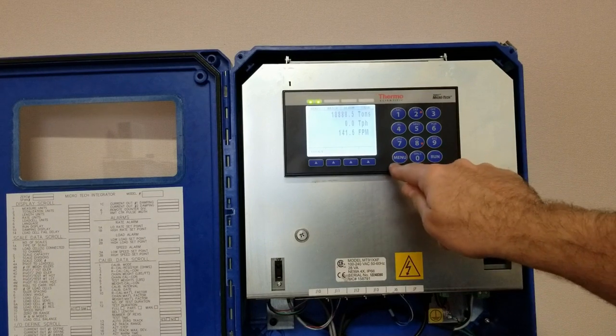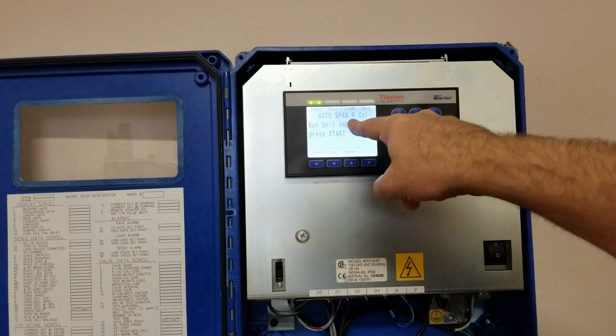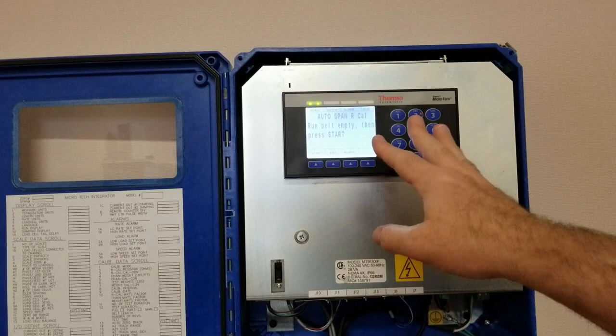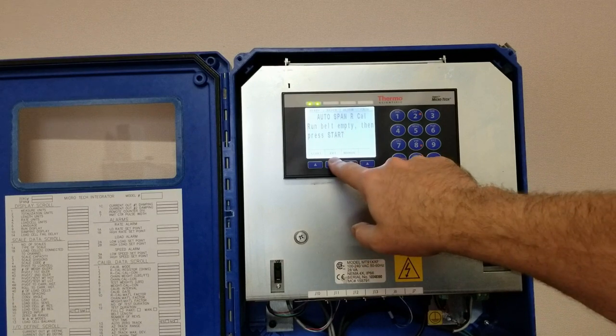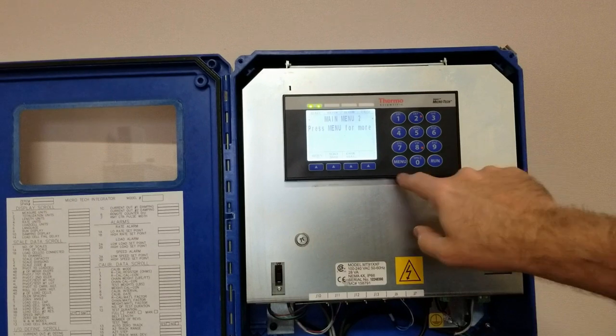The second part of this is you want to do a span calibration. Right now it's set up for a default of doing it in rcal. For this purpose today I'm going to show you how to set it up using a test weight. I'm going to simply exit that and go back to menu.